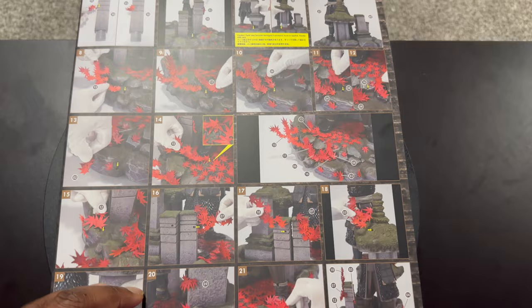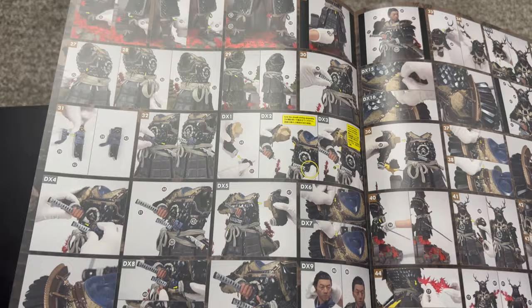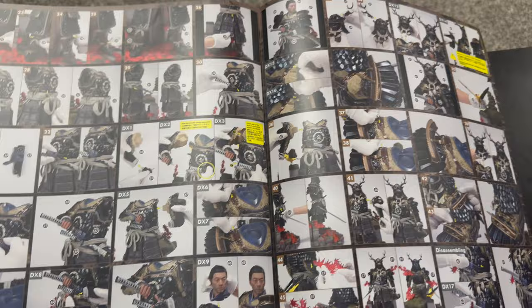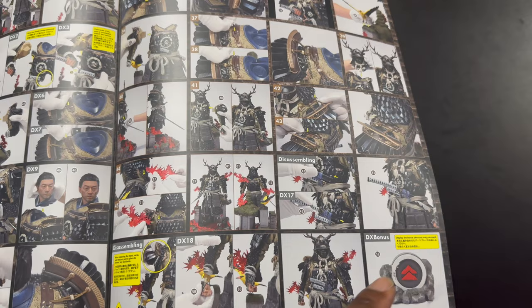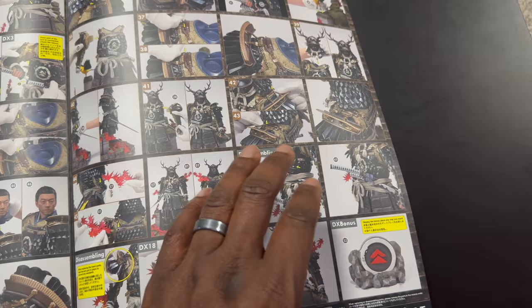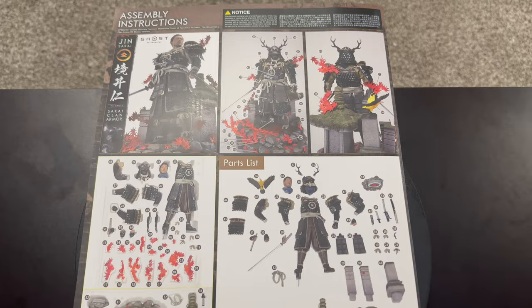First, before we do the assembly, we have our instruction booklet and as you can see here, we have a lot of steps. This is the deluxe bonus version, and the bonus just means that we get the Sakai emblem — the Ghost of Tsushima emblem. We have that, but as you can see, we have over 40-some steps. Very excited. Right here is that emblem I was just telling you about. This statue is definitely going to be amazing. On the back here, we just have more of the complete assembly as well as the parts list.